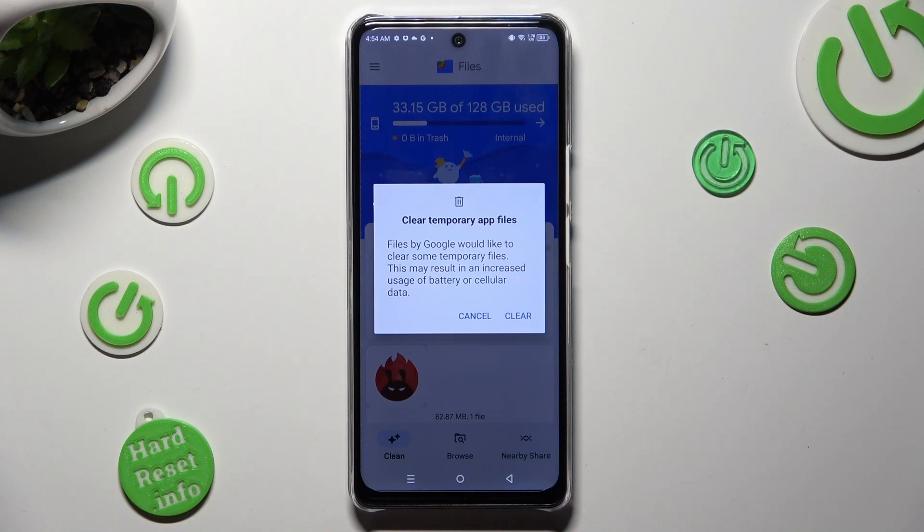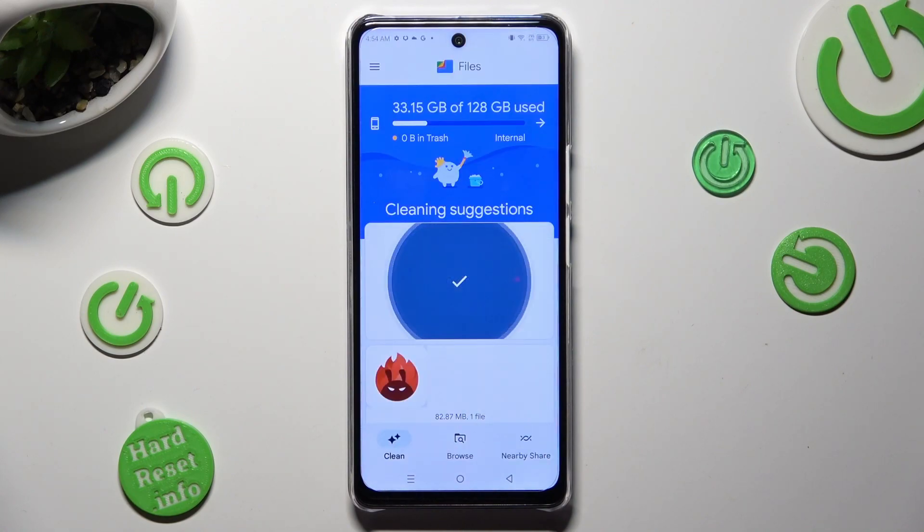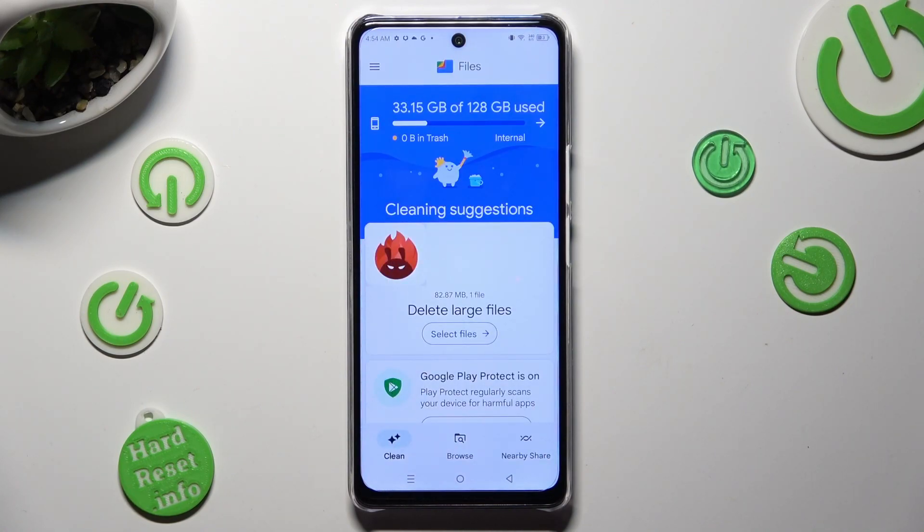Following that, hit clear in the popup. As you can see, storage of my device was successfully cleaned.